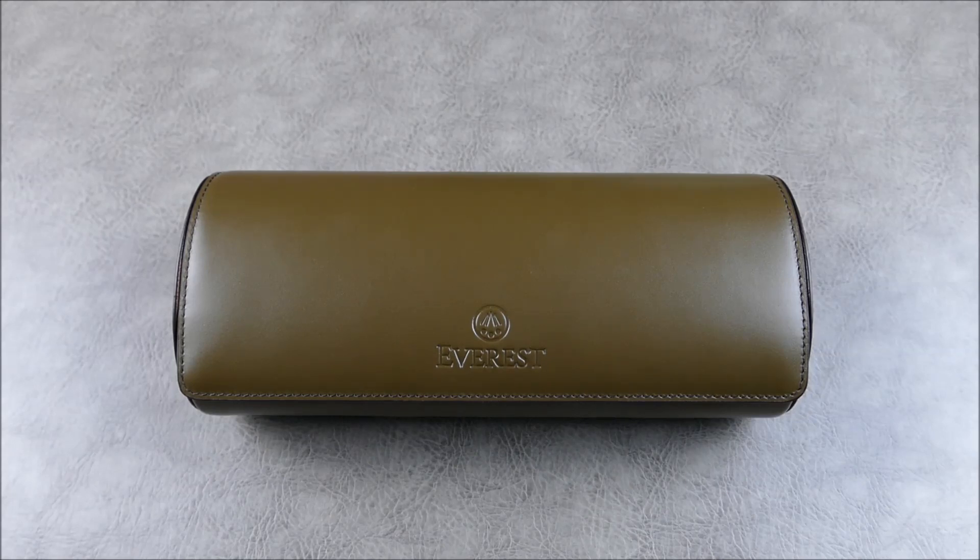I don't own any Rolex watches, so unfortunately I haven't been able to partake in their outstanding straps. But basically, Everest is a brand that was started by Rolex enthusiasts and they offer really beautiful premium rubber strap and leather strap options that are just top-notch. They're known throughout the industry as pretty much being the best aftermarket option available for your Rolex watch.